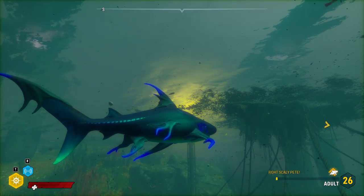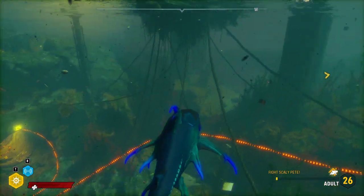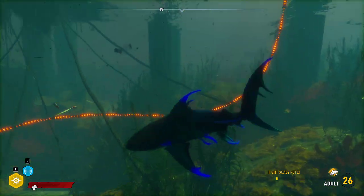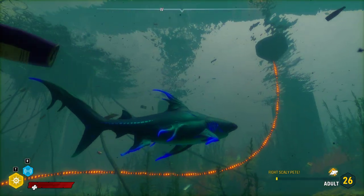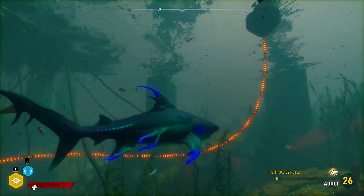If you want your shark's nose to go up, you move the mouse up. If you want the shark's nose to go down, you move the mouse down. It's just like your camera controls, but you're moving your shark in midair. So you can use this to direct which way you're jumping.